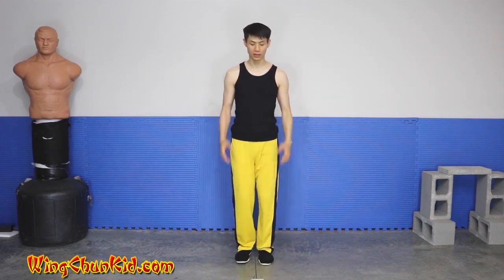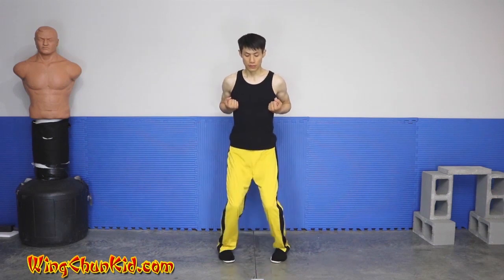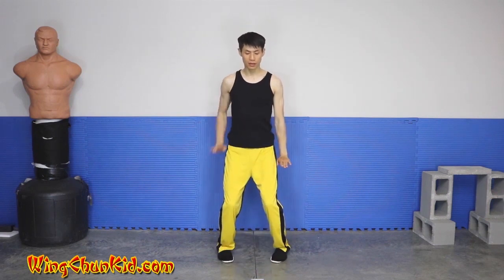A really good way to develop a lot more strength and flexibility is the second section in Wing Chun. As you can see, we have the Dan Sal.